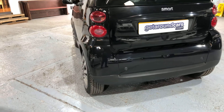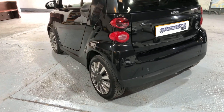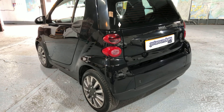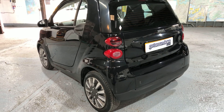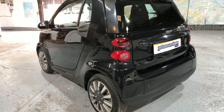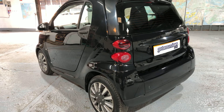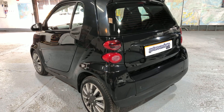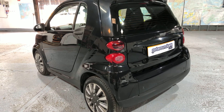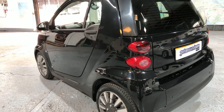The tyres are in good condition. But if you're looking for a sensible vehicle for shopping, going to work, parking in town, doing the things that you wouldn't want to take your larger car for in case it got damaged, this is the ideal vehicle for you. It's the perfect town car.